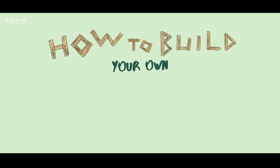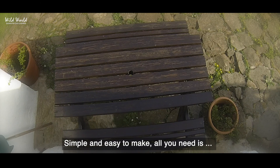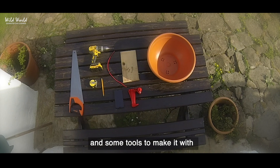And I'm going to show you how you can make one. Simple and easy to make, all you need is a plant pot, a handle, a recording device, a scrap piece of wood, and some tools to make it with.